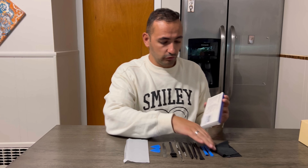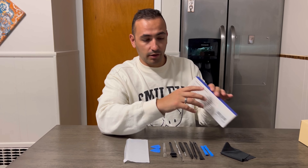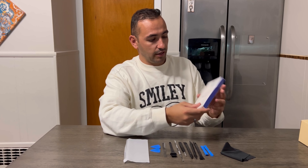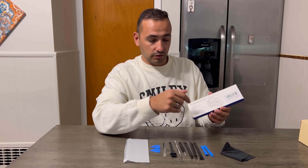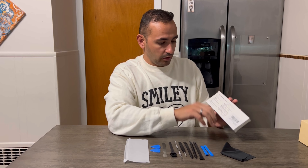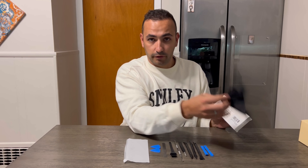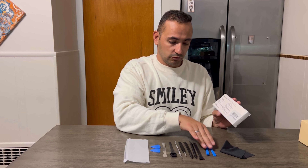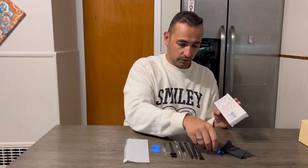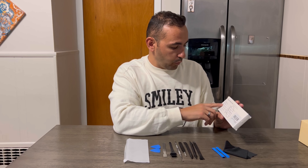It's a great product. It comes with a lot of tools — as you can see, it comes with 10 different tools. It's gonna make your life better and much easier to fix your device with these tools.